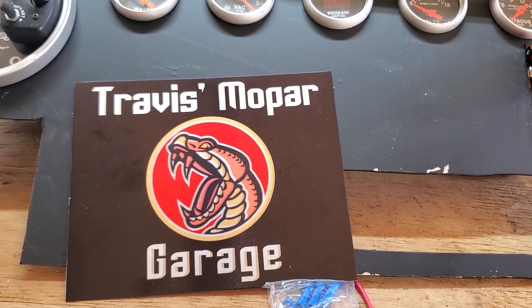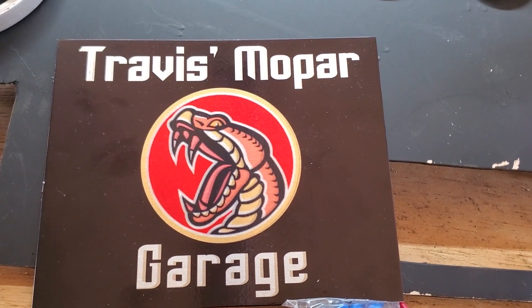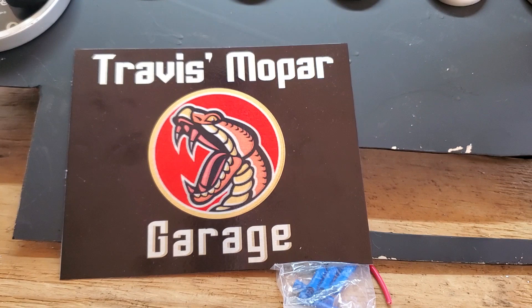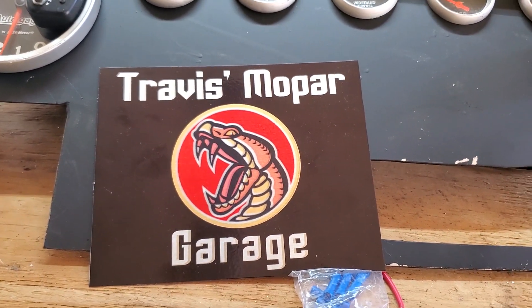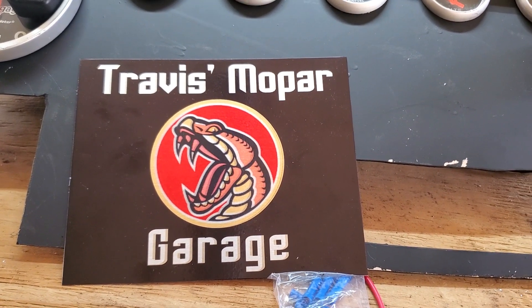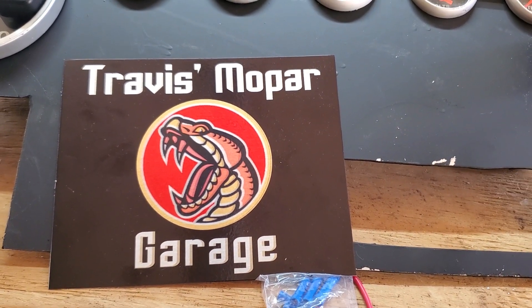I will get you in touch with Bruce and he can make you a cool plaque for your channel or your car, or any other vinyl stickers you may need or want. I'm not sure if he can do stuff like Sticker Mule, but I know he can do vinyl stickers for sure, and now he's starting to make these aluminum plaques.